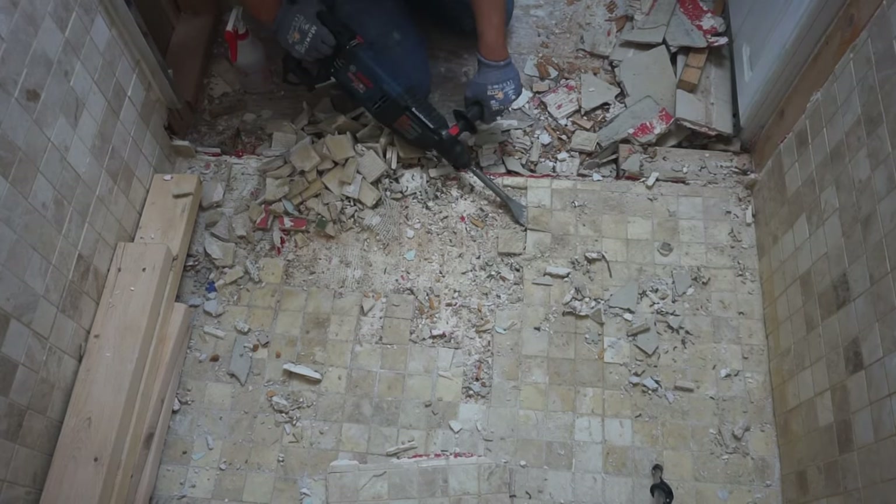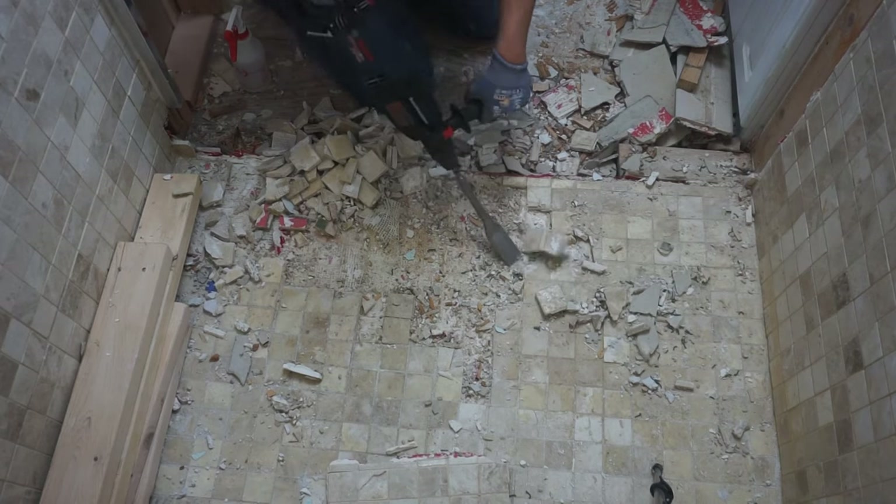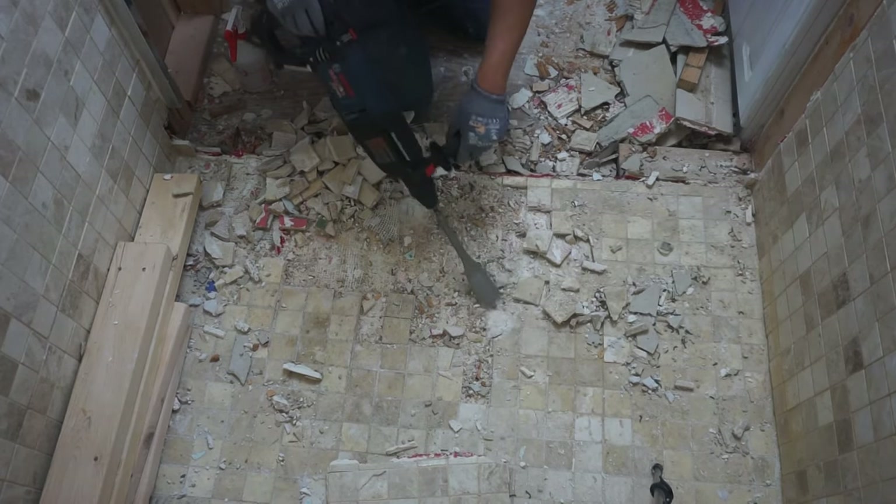Hi friends, welcome back to another episode of Fix This House. On today's episode, I'm going to be showing you two methods that I used on how to remove ceramic tile easily and quickly, so stay tuned.